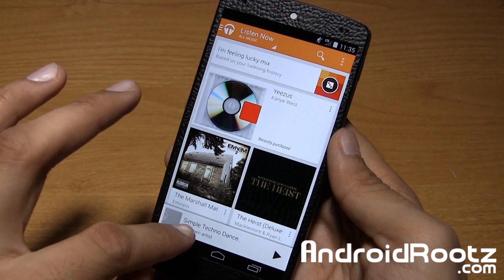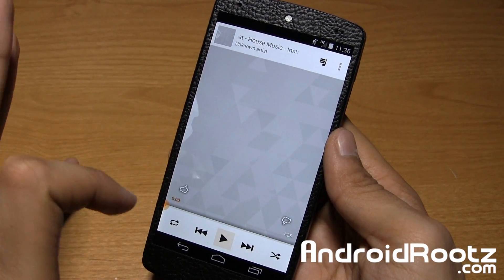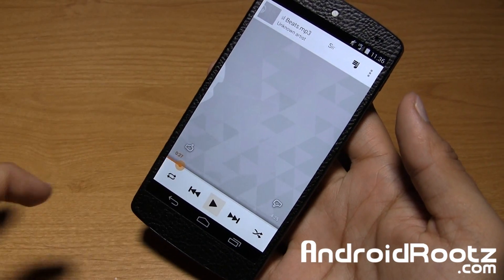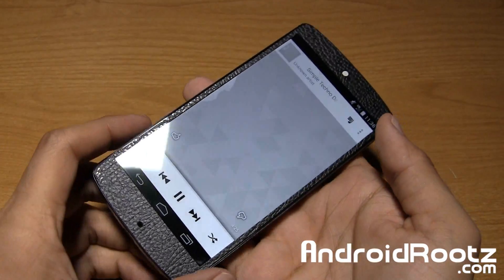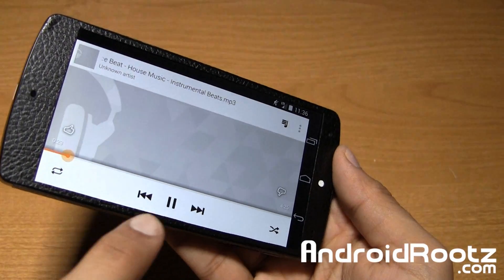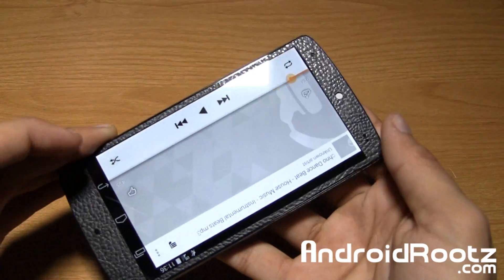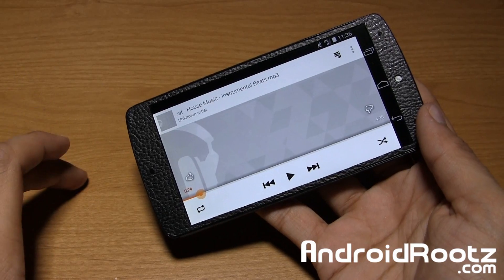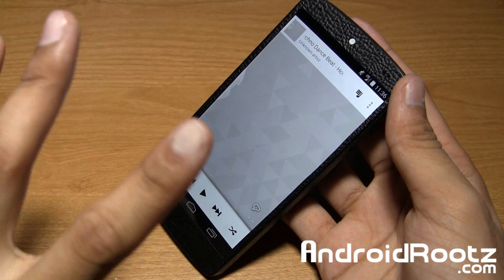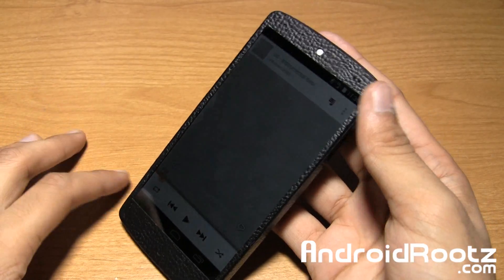This is a much better option than using Play Store applications that boost up the sound, because those apps will distort the sound and make it sound scratchy and buzzy. This mod does it really well because it goes down to the core and it still sounds very clean. So it's way, way louder. It is incredibly louder — I could barely hear myself talking while the music was playing with this boost. It's definitely noticeable. I don't know if you can notice it through the microphone since it equalizes the levels, but if you're actually going to be flashing this on your Nexus 5, you will definitely, definitely notice it. No doubt about that.